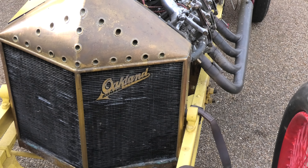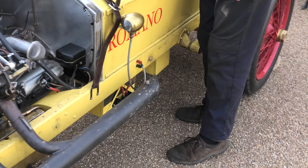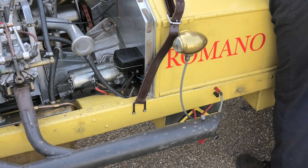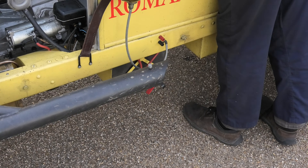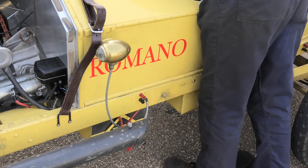So the starting procedure: there's a battery down here, fuel pump on, make sure it's in neutral, then a bit of retardation — watch it, don't blow your leg off.